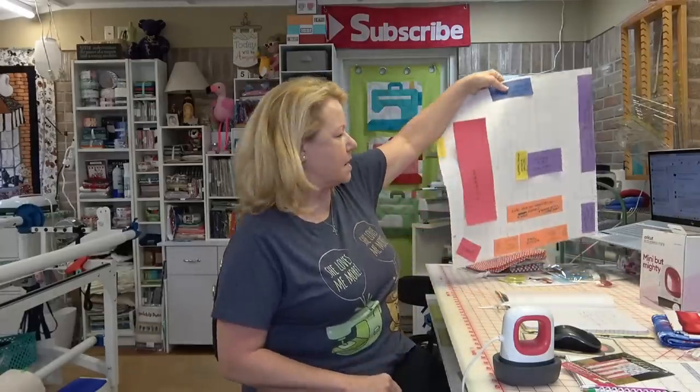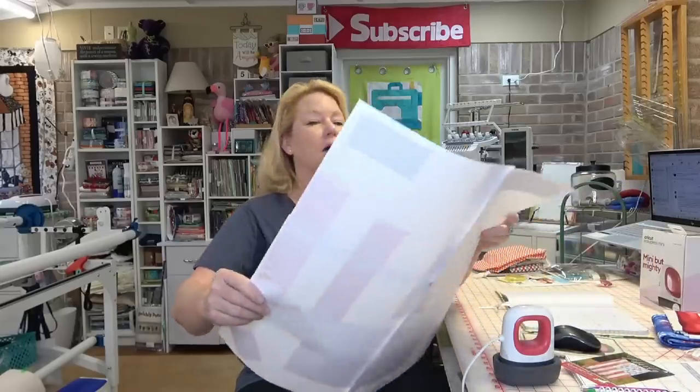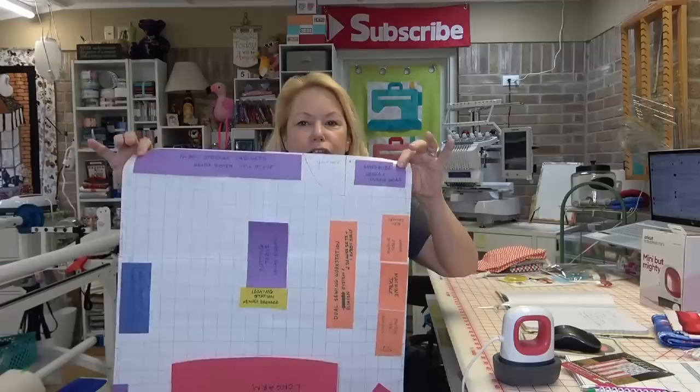I gotta thank Joy — Joy Bernhardt on YouTube — she told me that her husband Jerry had gridded out their entire house where they live right now, figured out where all the furniture was going to go, and made sure everything would fit. Well, she told me about that, so I did that and did a grid of my new sewing room. It's 21 by 21.